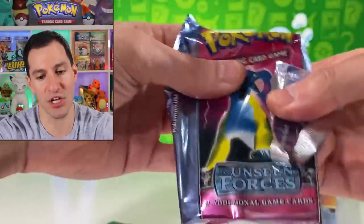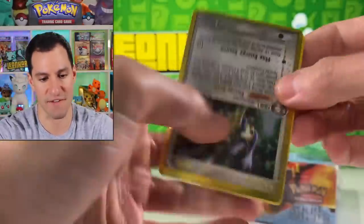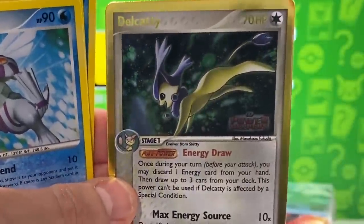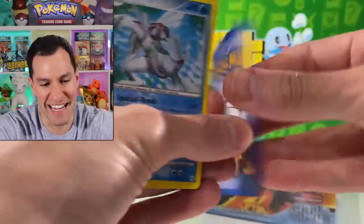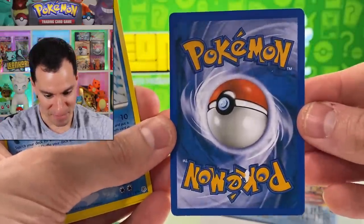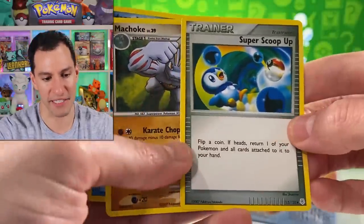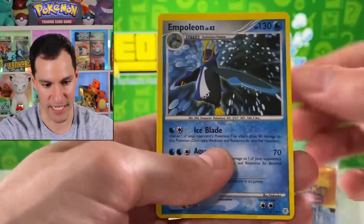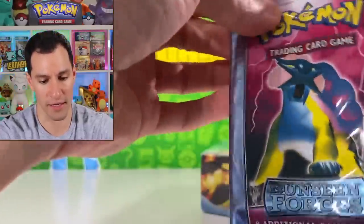Before breaking the seal of the EX Crystal Guardians box, I tried looking inside to check. These fake cards are really well done — if you were a kid receiving these, you'd be amazed. I just pulled an Infernape in a real pack the other day, and this fake one has an Infernape, Sneasel, and Electivire. Super Scoop Up, some nice fake energies, and an Empoleon. From far away these look real. I'm frankly shocked at how well these ones are made.